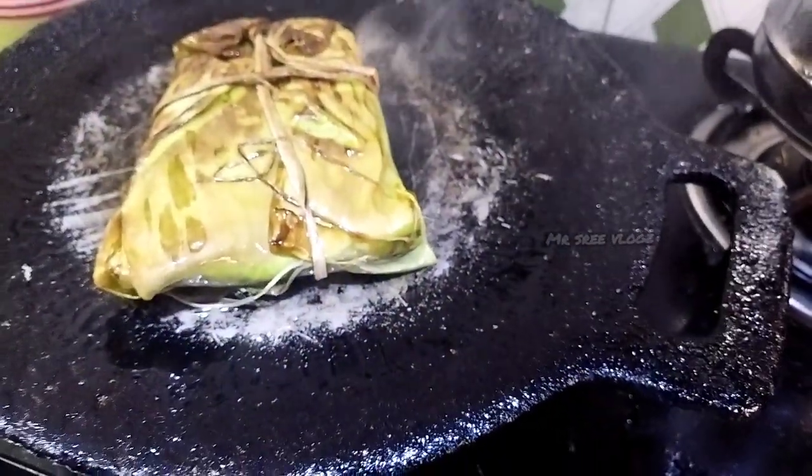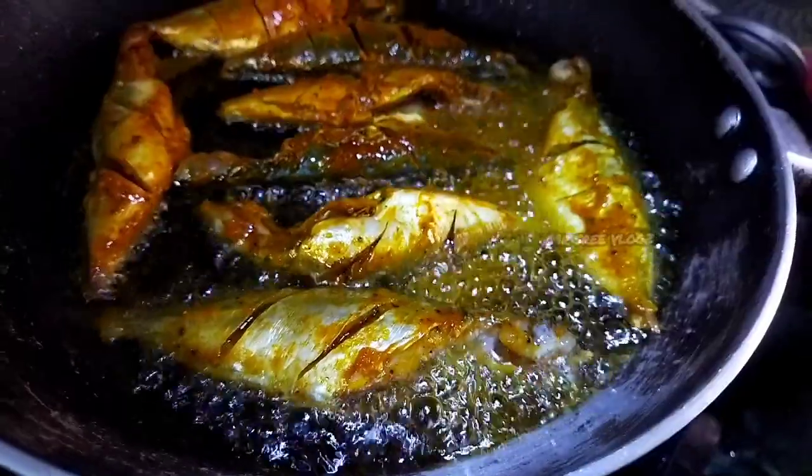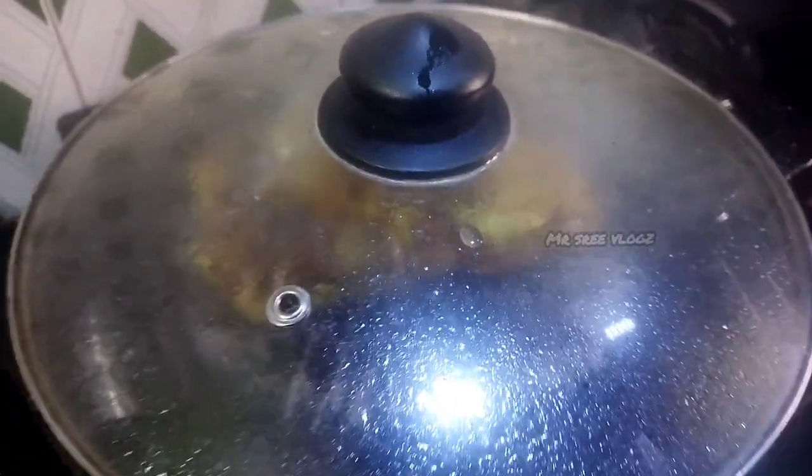So we will close the side. There is a lot of steam on it. At the time when it comes to the side, it is ready.